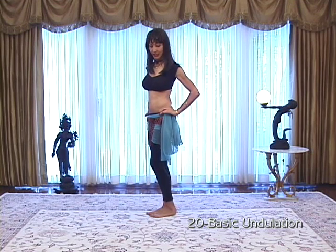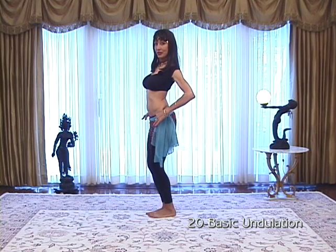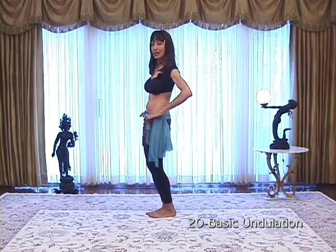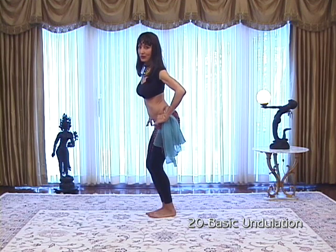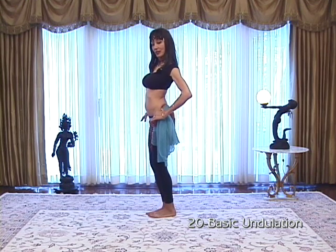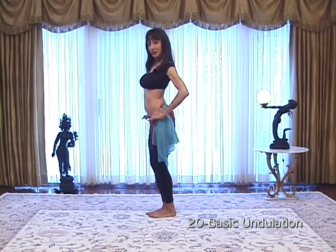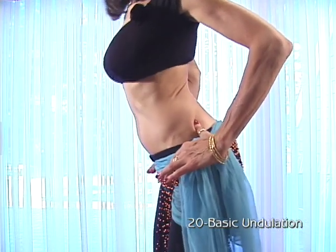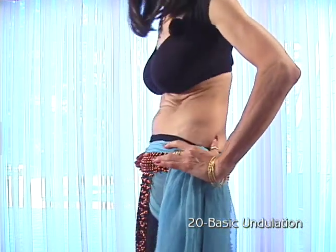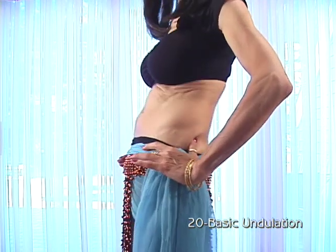To get to an undulation, we'll start by pushing the hips out, push the chest out, your hips come in, and your chest comes in. Hips go out, chest out, hips in, chest in. Out, out, in, in. Hips, chest, hips, chest.